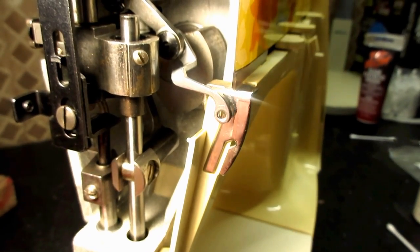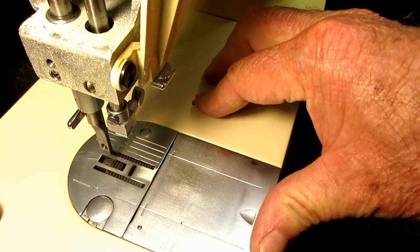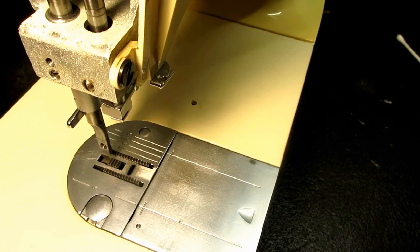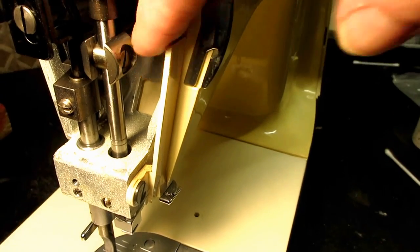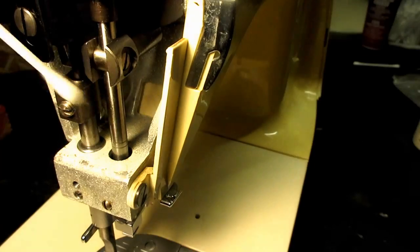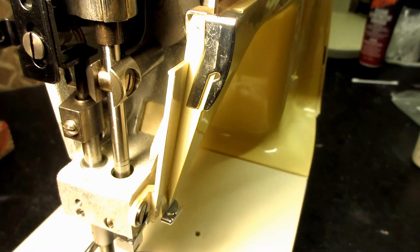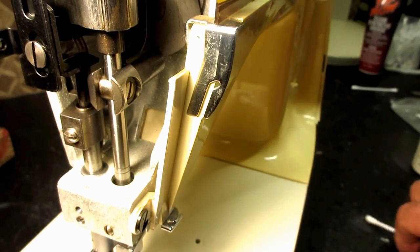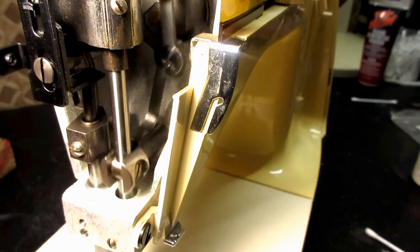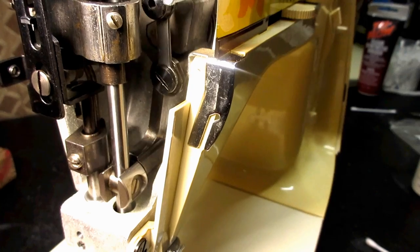I dropped some oil down here on the cover plate. I'm going to close that back up. If you get some oil that runs down in there, just take a Q-tip or cotton bud and wipe up any excess. That's a much better lubrication of the front end, in my opinion.